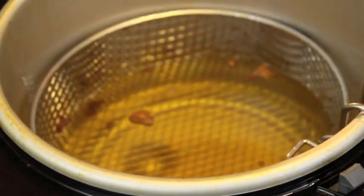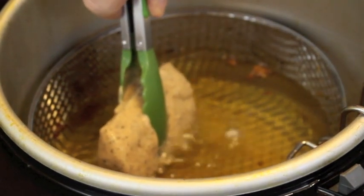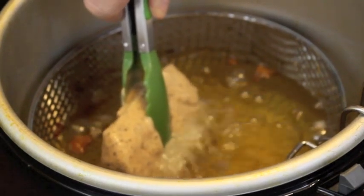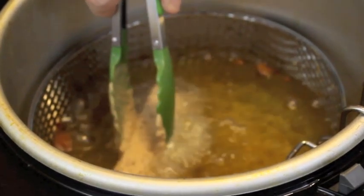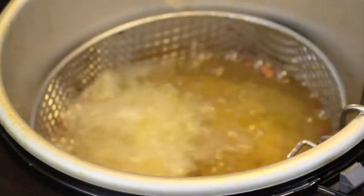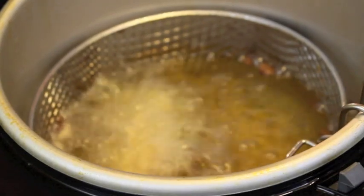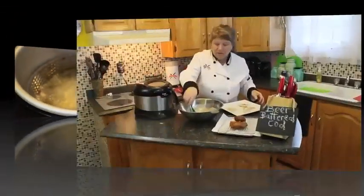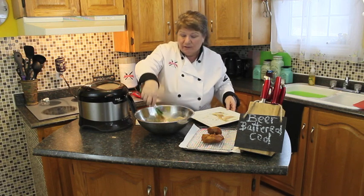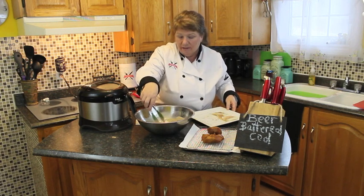Remember when you go to put it into your deep fryer, just slowly put it in and let it start to cook on the bottom part, then gradually release it into the oil so that it can float to the top and not stick to your grill. Continue doing that — don't overcrowd your fryer. And remember, five minutes or so on each side.